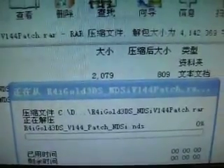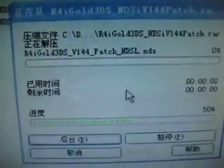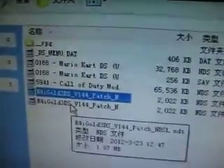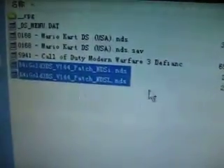Extract now. Select my memory card and confirm. It is extracting. Now I will open my memory card. Depending on your memory card, you can find the two patches here — these two patches right there.